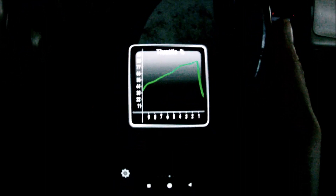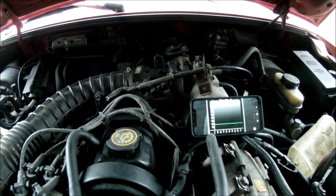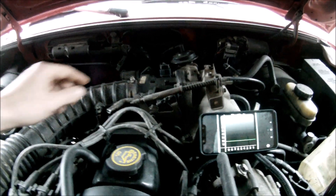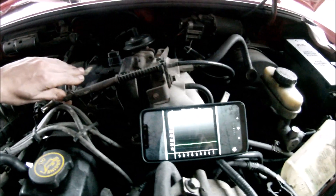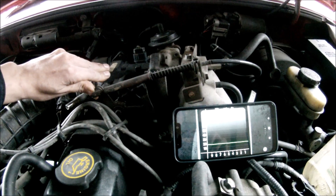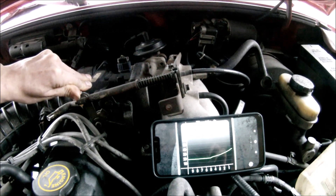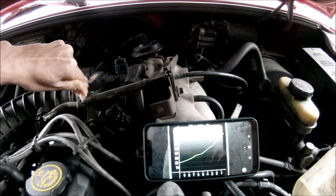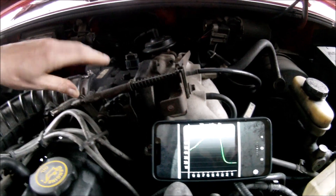Now let me show you what it looks like on the outside of the car. The accelerator pedal is connected to the throttle body by cable. So what I'm going to do is start pretending that I'm pressing on the accelerator pedal so you can see exactly what's going on. As you can see, the value is going up as I'm pressing the accelerator, all the way to 93.